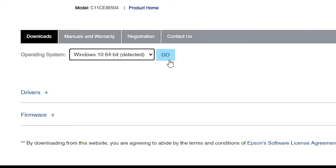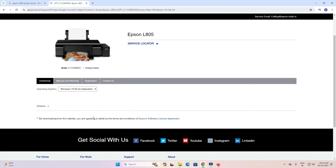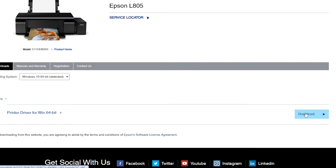Select Windows 10 64-bit and click the Go button. The page refreshes — Windows 10 64-bit drivers are 100 percent compatible with Windows 11, so don't worry about that. Go to the Drivers section and click the plus button to expand it.